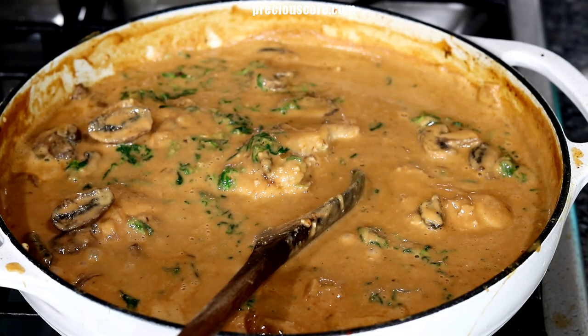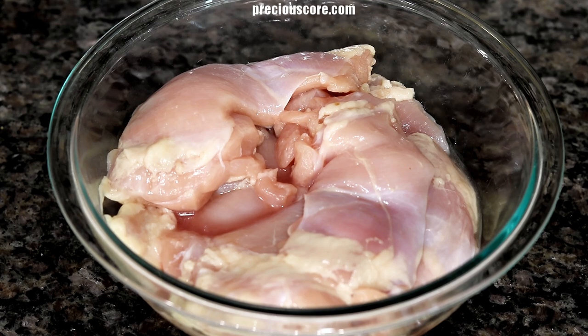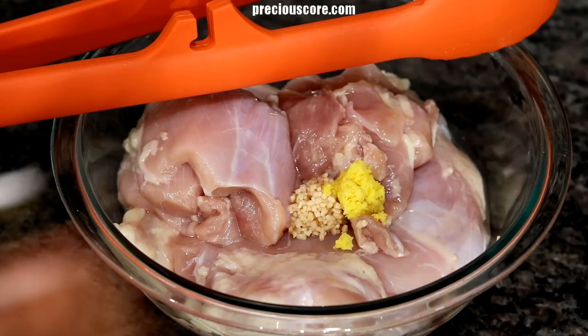Hi everyone, my name is Precious and today I am making African chicken peanut stew, also known as groundnut soup. You need two pounds of boneless skinless chicken thighs for this recipe.